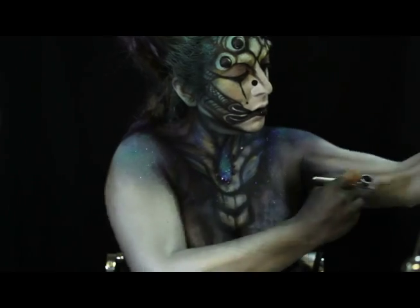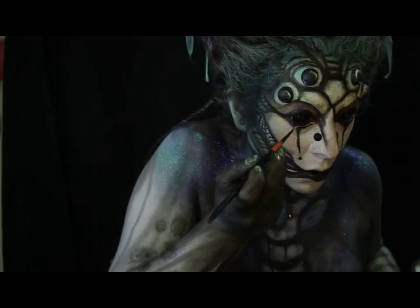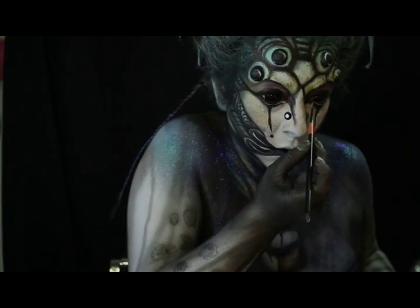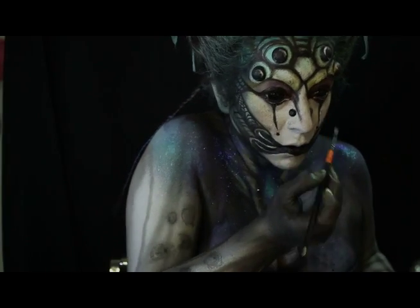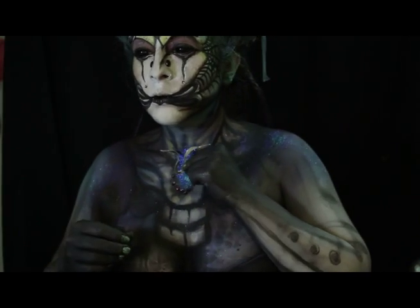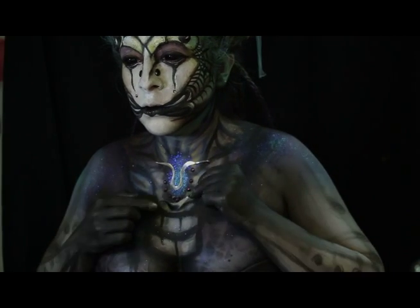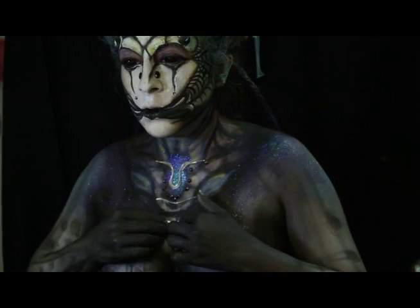Coloco con el aerógrafo unas líneas y unos detalles que lo hagan lucir decadente. En un papel cromado recorto unas figuras y estas las adhiero a la parte del pecho como detalle final de mi maquillaje.